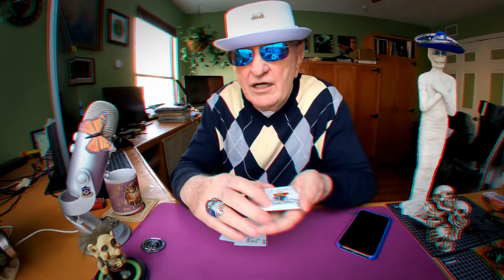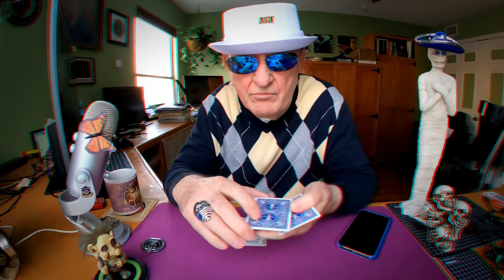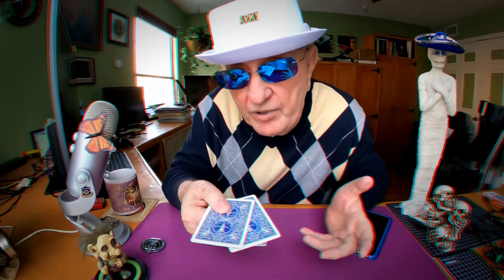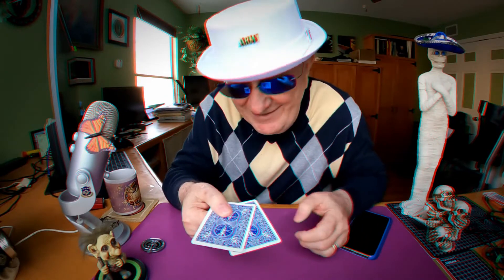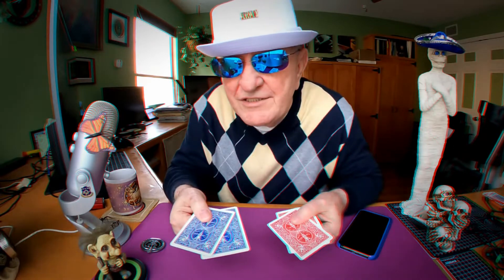I'm gonna lay them on the table. I'm gonna take these jokers and do your little magic and make them blue. Because I like bluebacks too. And there's the reds. I'm gonna take the bluebacks and put them right on top of the redbacks.